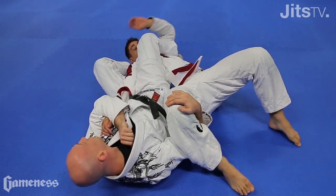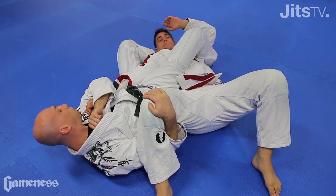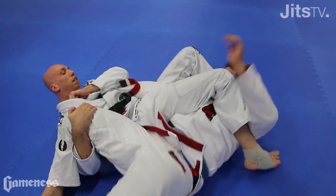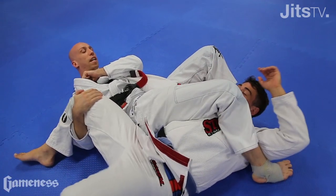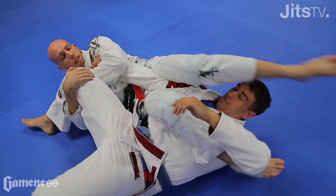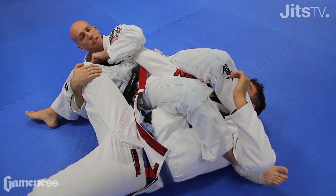Now if he tries to come up from here, which he will, it's very hard for him. I got pressure with my right leg on his chest and I have his leg hugged here, so it's very difficult for him to come up. Now I don't like to do this, so I'm gonna turn my hip and get the arm block.